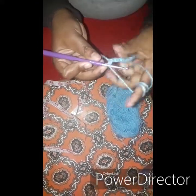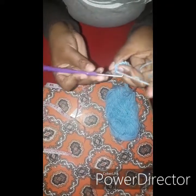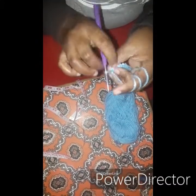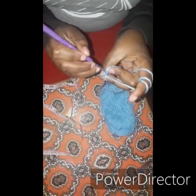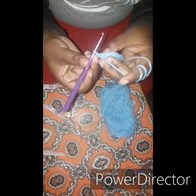Once you turn, we are going to skip the chain stitch — this one. We'll go through this one, and do the single crochet that I want us to do, which is single ribbed.